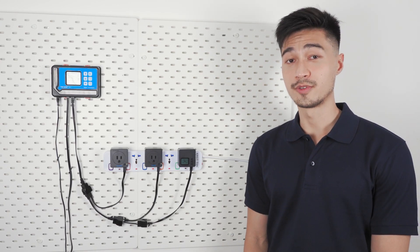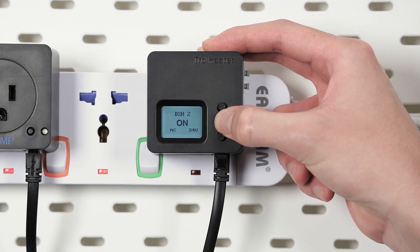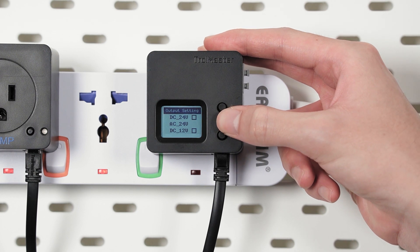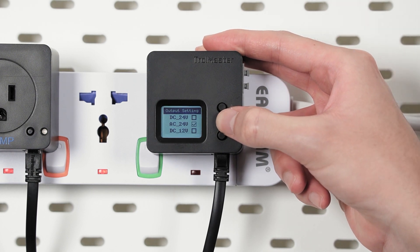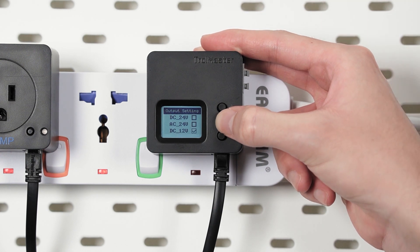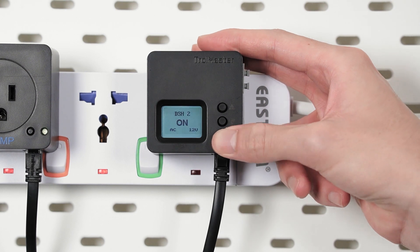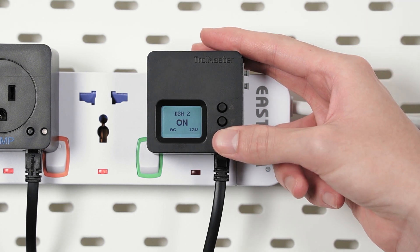If you need to change the voltage, you can do so by pressing and holding the down arrow button, which will take you back to the menu we saw earlier for voltage selection. Currently it's on AC 24 volts, but let's say we want to change it to AC 12 volts. All we have to do is go to AC 12 volts, hit enter, and the module is now running on AC 12 volts.